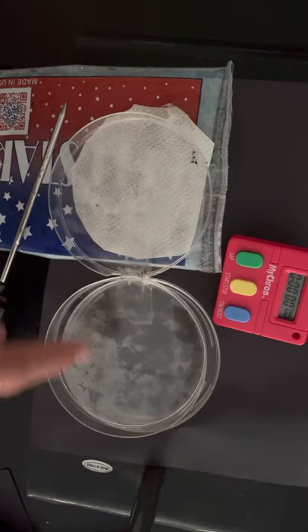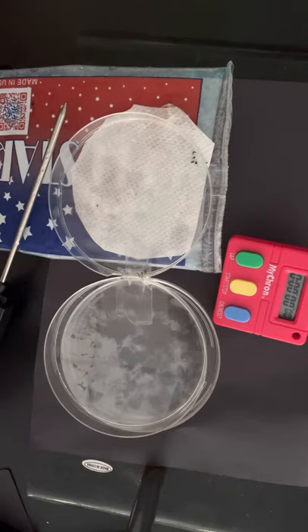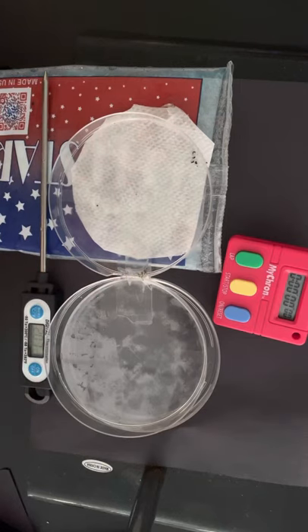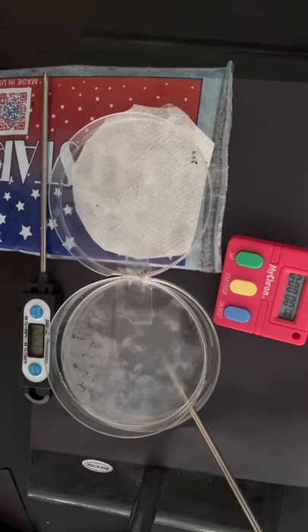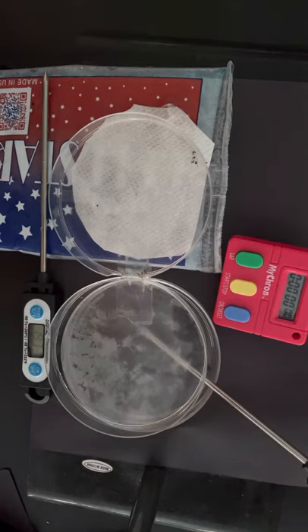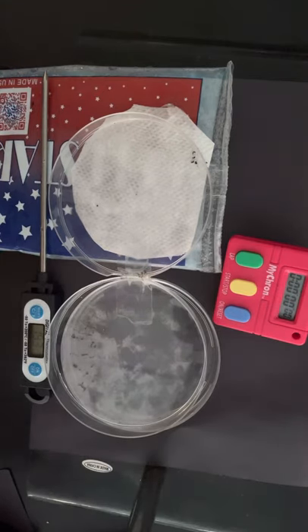There are two petri dishes with an opening between them. We're comparing two environments: a cool side with an ice pack underneath reading about 20 degrees Celsius, and a warm side with a warm bath reading about 32 degrees Celsius.